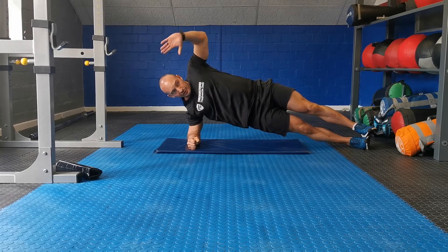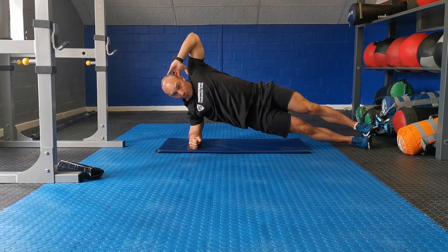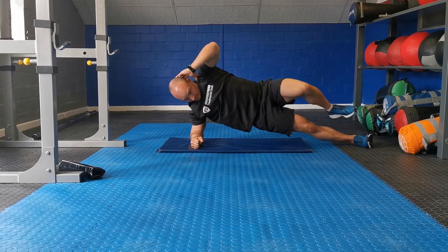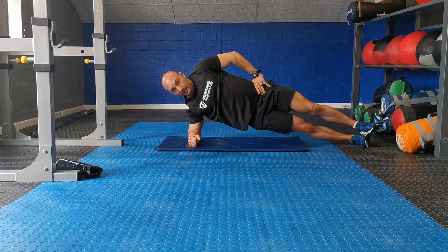Drive up. As soon as you're here, place your hands behind your head and bring your elbow towards your knee — crunch in. Back down. Crunch in. Back up. If that's a little bit too hard, just do normal side planks.